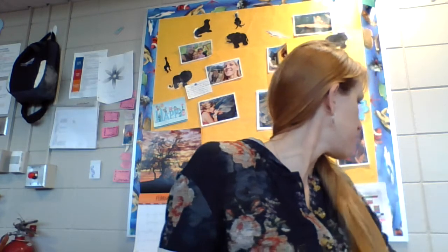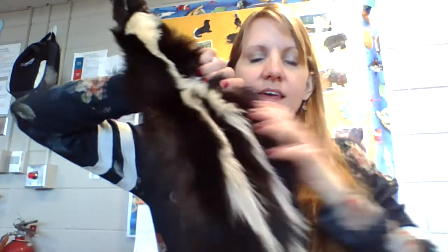Did you want to see a skunk coat? See the two traditional stripes — there are different types of skunks: some are spotted, some are striped. This one is obviously a striped skunk. Pretty fancy.